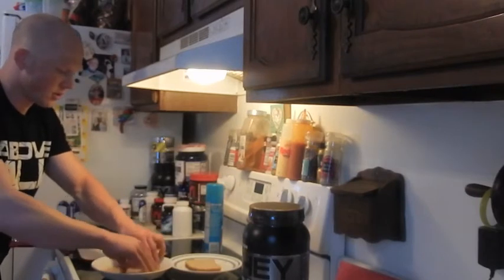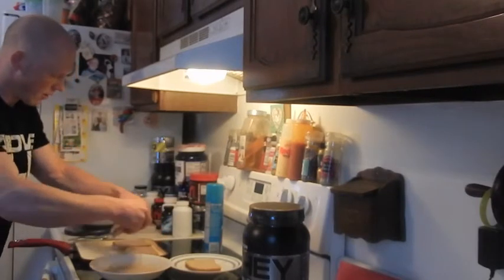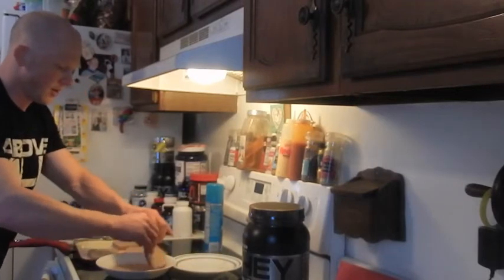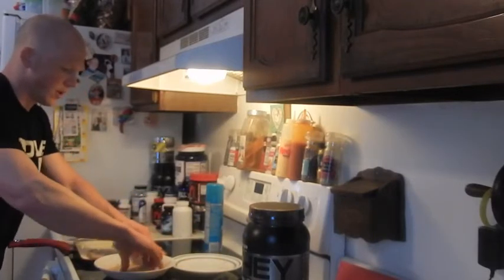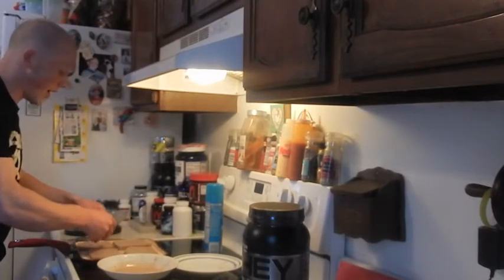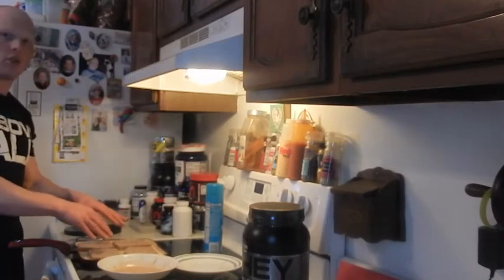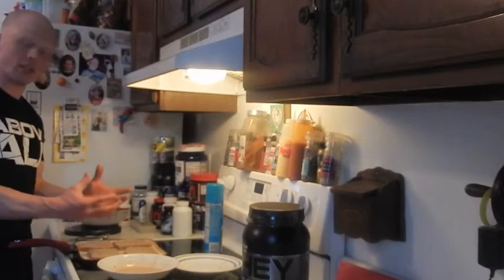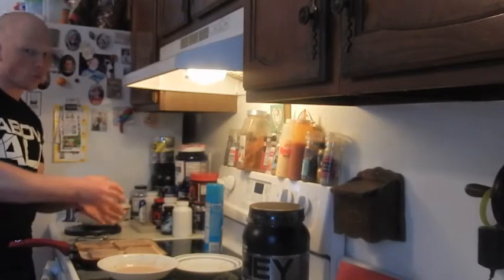One more after this. Make sure you use as much of that batter as you can. Here's the last one — I'm going to make it really count. If there's a little bit of leftover batter, so be it — it's only a couple calories. So now what I'm going to do is let this sit for about a minute or so. You're going to see it start to rise, and when that happens we're going to flip.